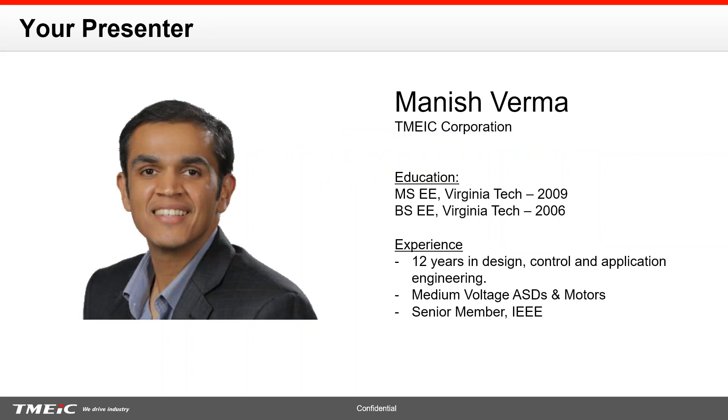A little bit about me. I'm Manish Verma and really a part of my responsibility is to help folks like yourself in specifying, evaluating and understanding medium voltage adjustable speed drives or variable frequency drives. I went to school at Virginia Tech to pursue my bachelor's and master's in electrical engineering and spent about 12 years in design, control and application engineering for medium voltage drives and motors. I'm very active in the IEEE world, primarily contributing through technical papers, conferences, tutorials and seminars.